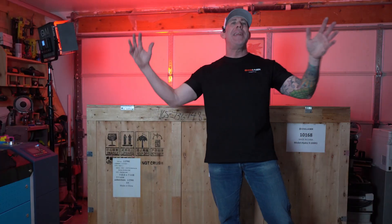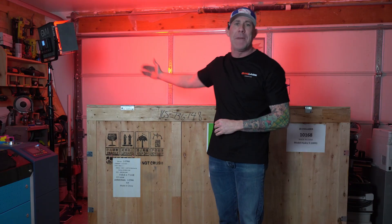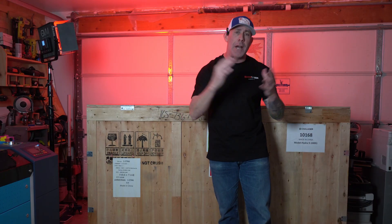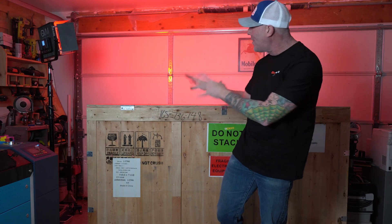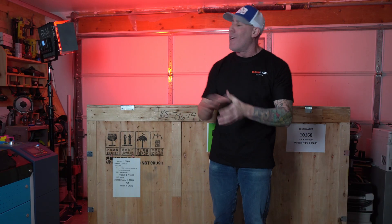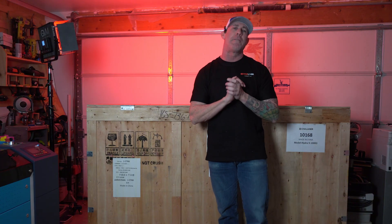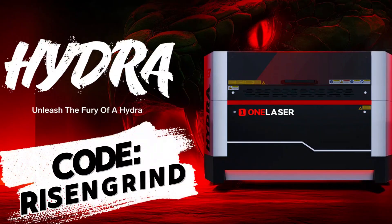Time for a huge exciting shop announcement. You're obviously going to notice a new color theme behind me. I personally have had the opportunity to speak with the owners of One Laser and based on their mission statement and the values here at the Rise and Grind Workshop, I'm super excited to let you know that we have officially joined on and are affiliate partners for the One Laser Engraving Company.